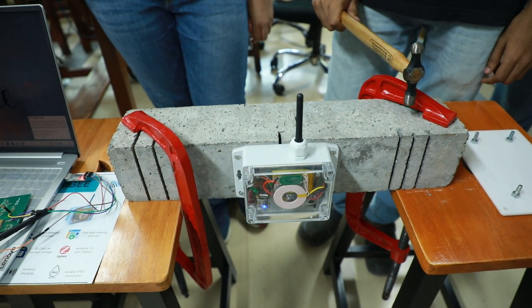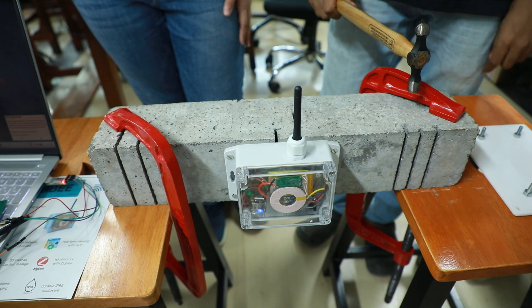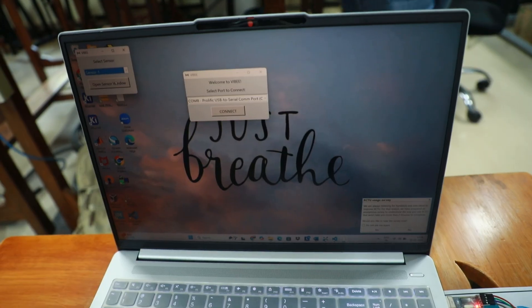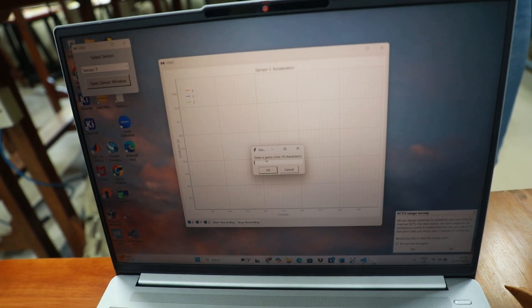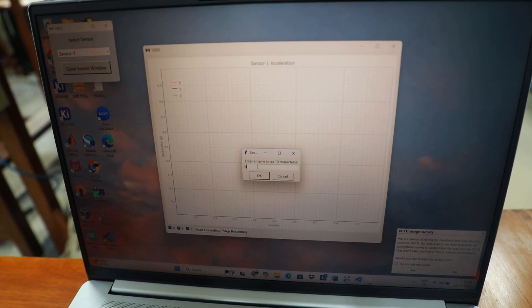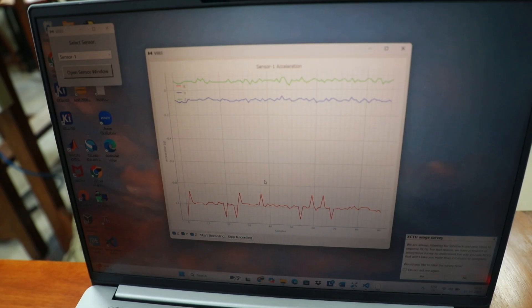Now we will give a demo of our user interface. We click on the port connected first, then choose the sensor. Since we are using a mesh network, we can access multiple sensors' data — right now we are choosing sensor 1. We use a remote triggering mechanism to start recording data, and then enter a file name which will be stored in the SD card and on the laptop. Once the file name is entered, data acquisition starts.